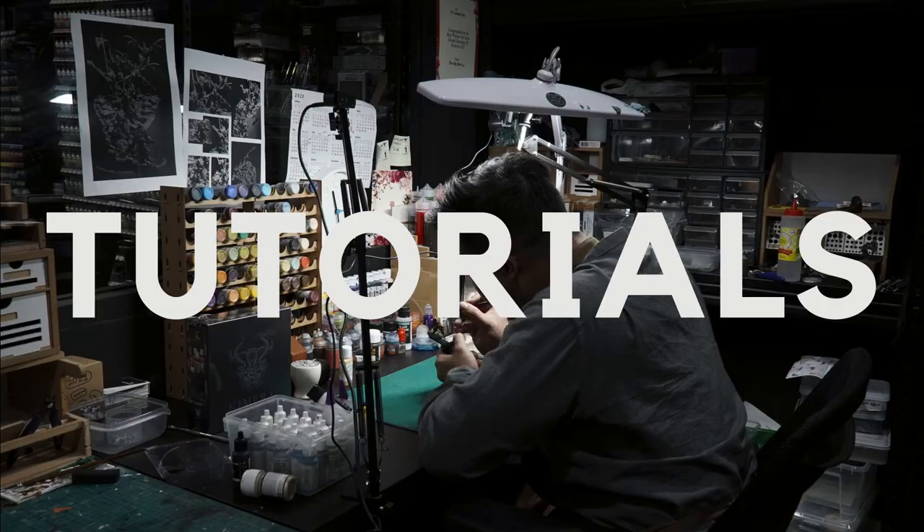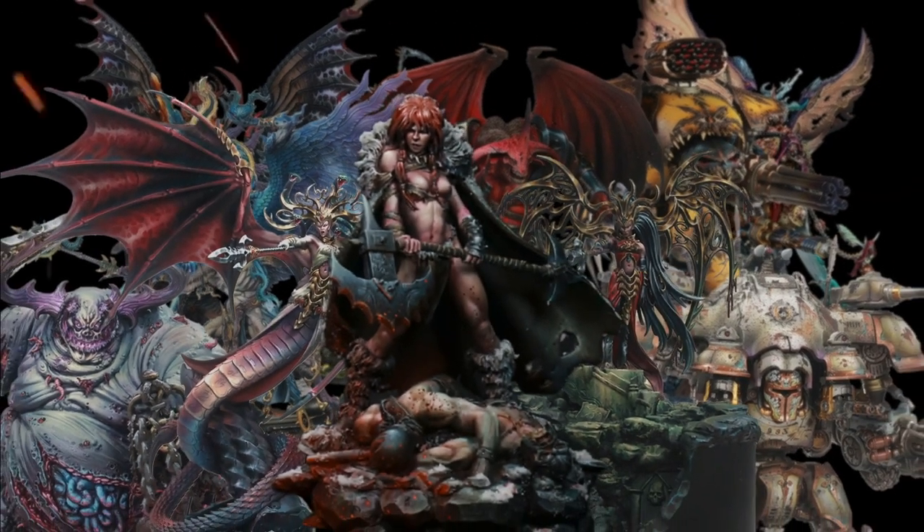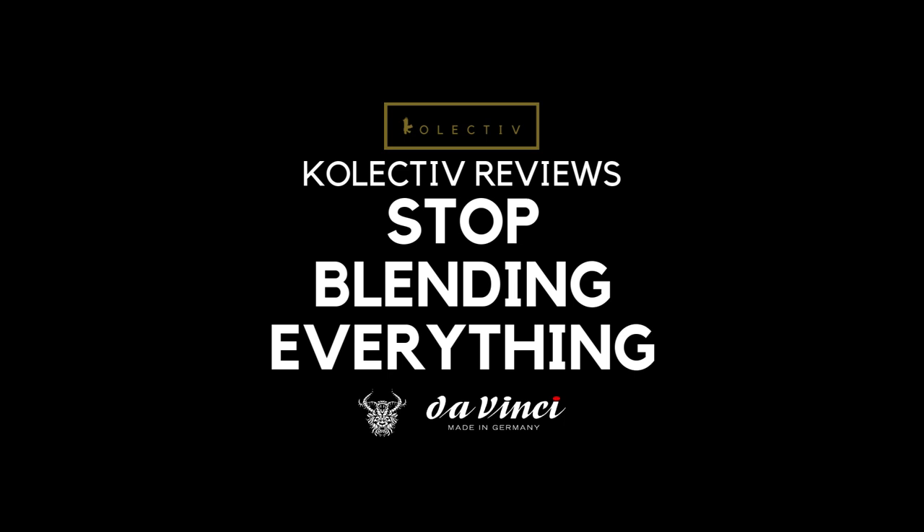In today's video, I'm going to talk to you guys about why you should stop blending everything. Welcome back to the channel collectors! I'm going to share with you guys about why blending isn't always the solution to everything in miniature painting. So if you listen well today, you might free yourself from blending hell.